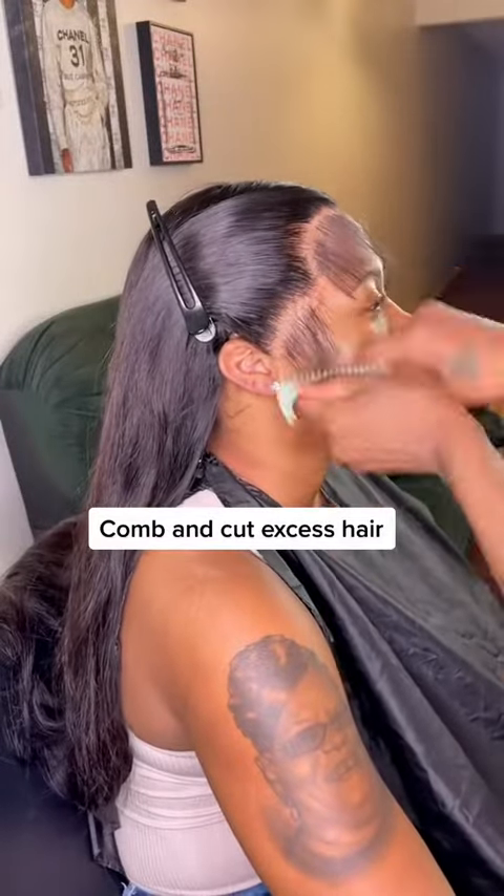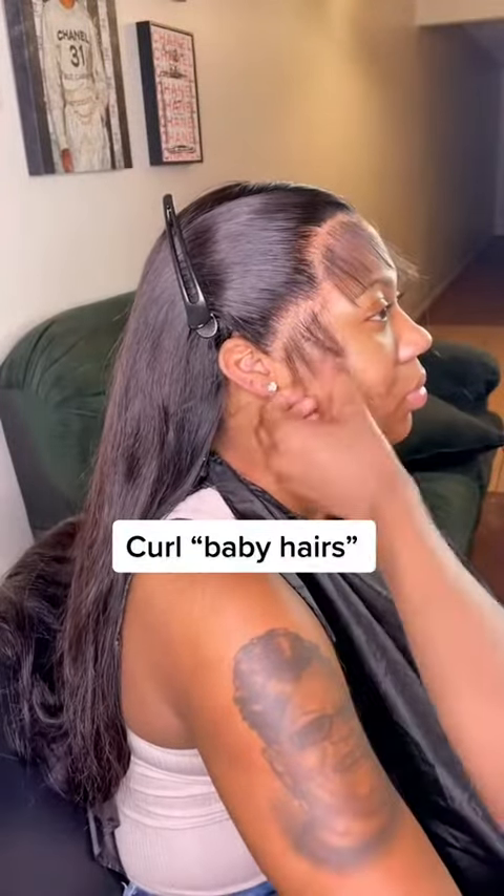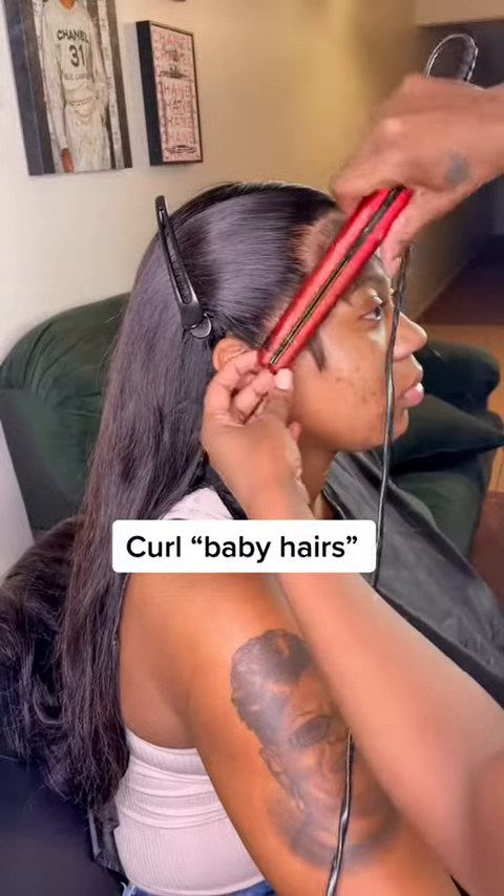First, we're gonna cut all the excess hairs off that we don't need, because we're gonna put baby hairs in our Wolverine.